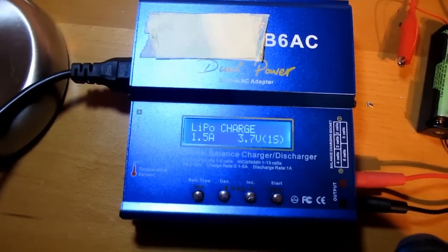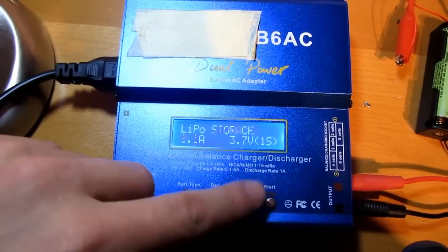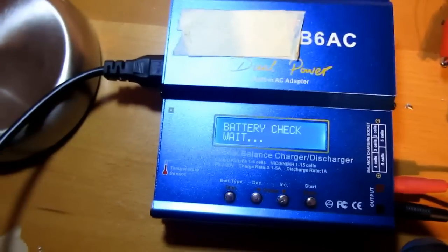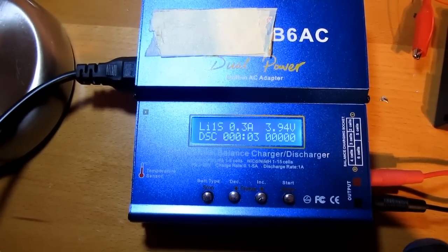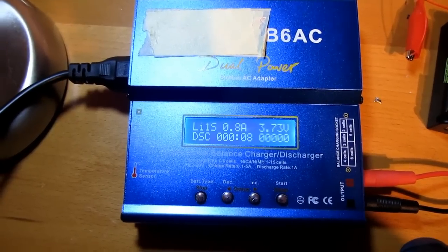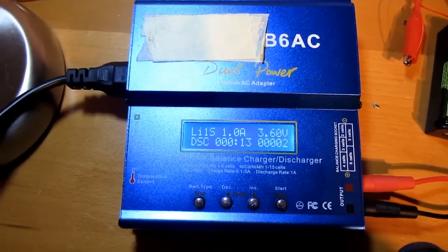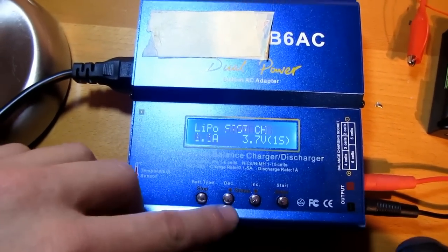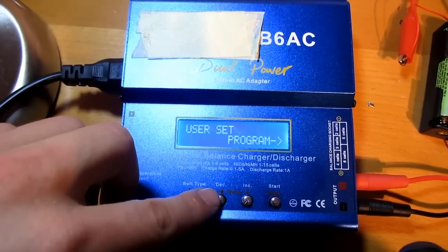Well there you have it, it still works of course. Storage discharge - start - yes, one amp. Look at that, going up: 600 milliamps, 700 milliamps, 800, and one amp discharge. Stop, because I was charging. And start - oh, wrong button.